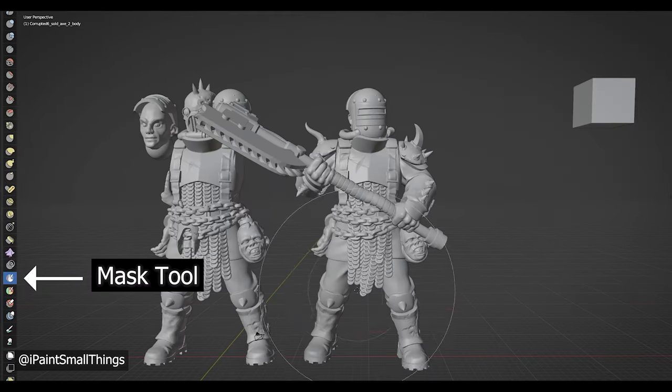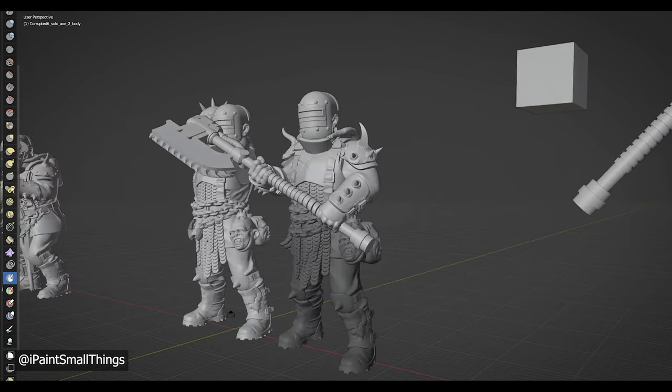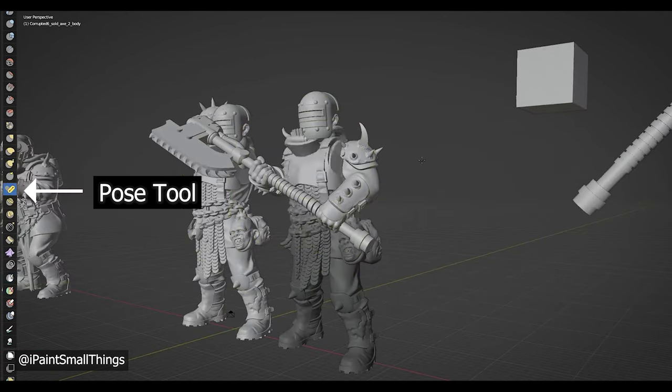Then I took this Cyberzerker welding mask from the Makers Cult and moved it into place. Next I wanted to make the pose a little more hunched over. With the body selected, I went into sculpting mode and masked off areas I didn't want to be moved, then I used the pose tool and posed the model.